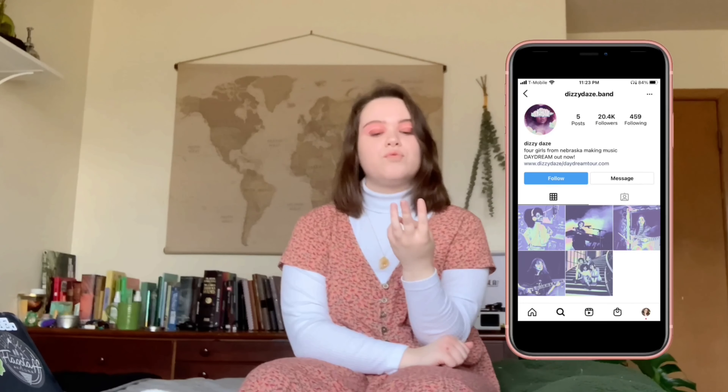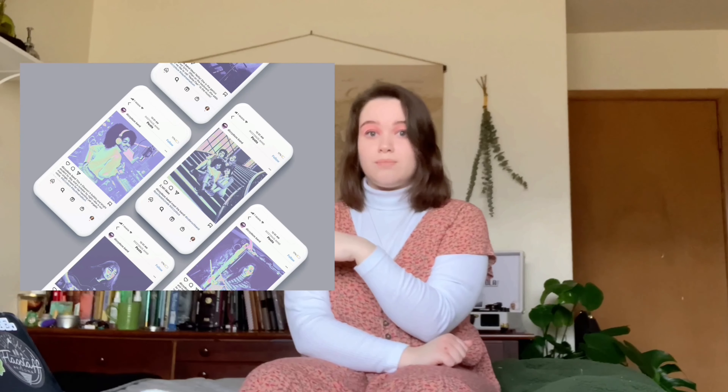Here's all of the final stuff: we've got an album cover, the back of the album cover, the inside of the album, the labels, the t-shirt, and the three-plus social media posts. Overall, this class was probably my favorite class of the semester.